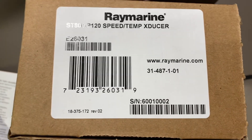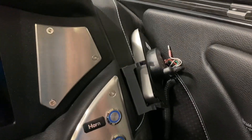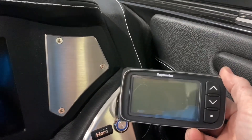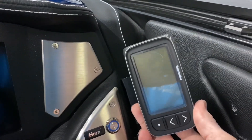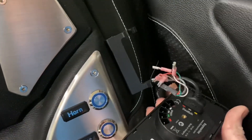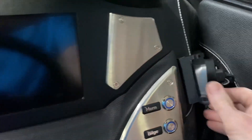This is the transducer I got off Amazon for $85. I already had a transom mount paddle wheel but it wasn't working well because of the turbulence at the back of the boat. I paired it up with this Raymarine display, I think it's an I-40. It mounts right here, and I had it in for a while, but it was so irregular with the turbulence that I decided to drill the hole and put the through-hull transducer in. The wiring is the same as the transom mount anyway.